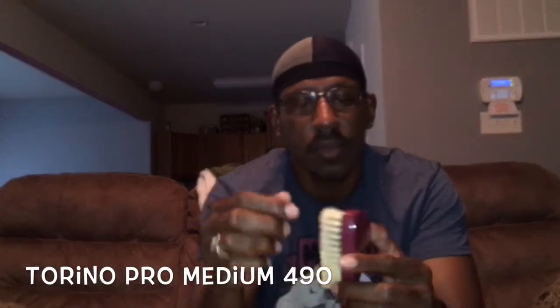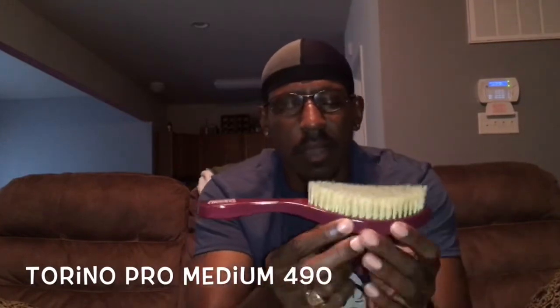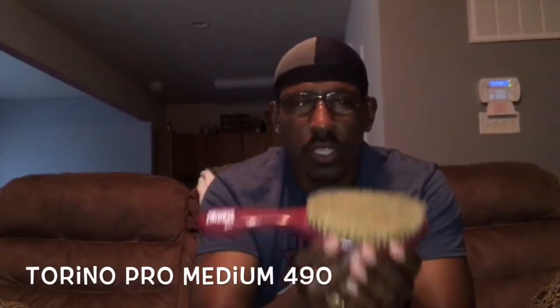Then we got the medium. It doesn't feel as hard as I thought a medium would feel, but it gets the job done. That's the Torino Pro 490 — that's the burgundy look. The 460 is that powder blue. Got another medium, but this medium, since it's a blonde bristle, does a little bit different than the black bristles — the boar bristles, I guess you want to say.